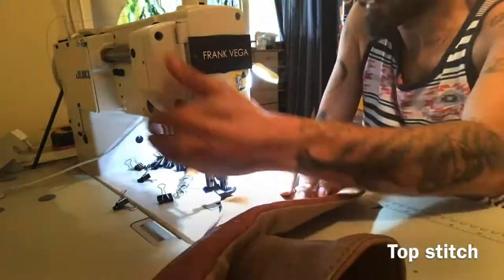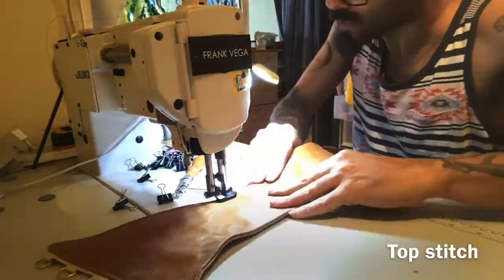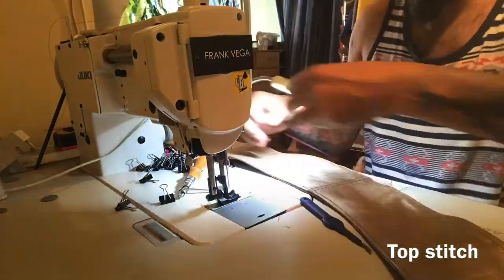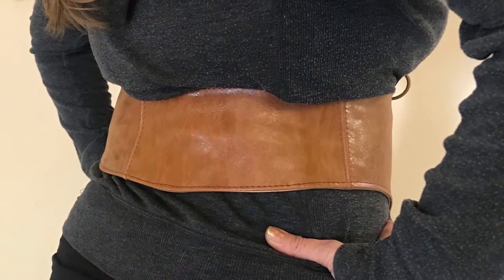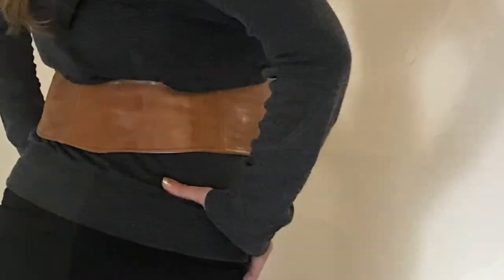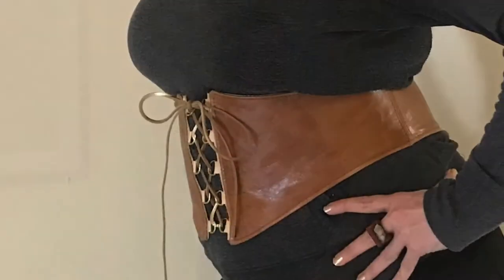I'm doing the top stitch after turning the belt right side out to make it flat. Here you'll be able to see the D-rings out — those D-rings were placed inside before. Now you have a nice flat belt once I did that final top stitch. Look at the nice, beautiful belt — beautiful for my beautiful girlfriend. Very happy.